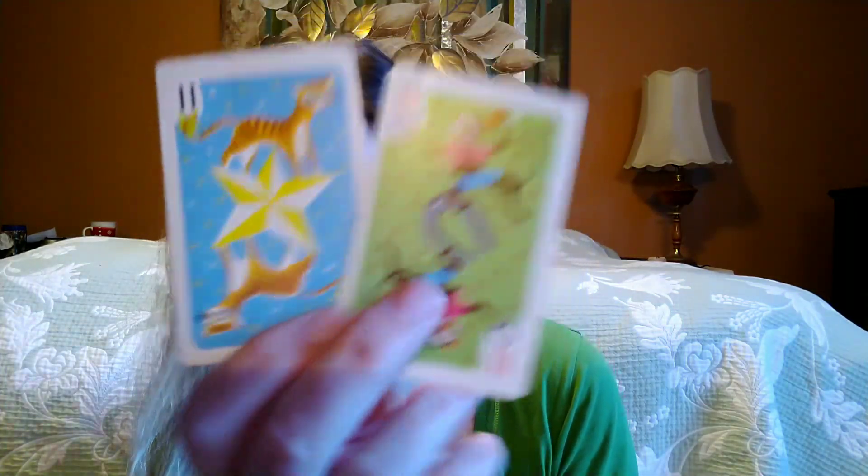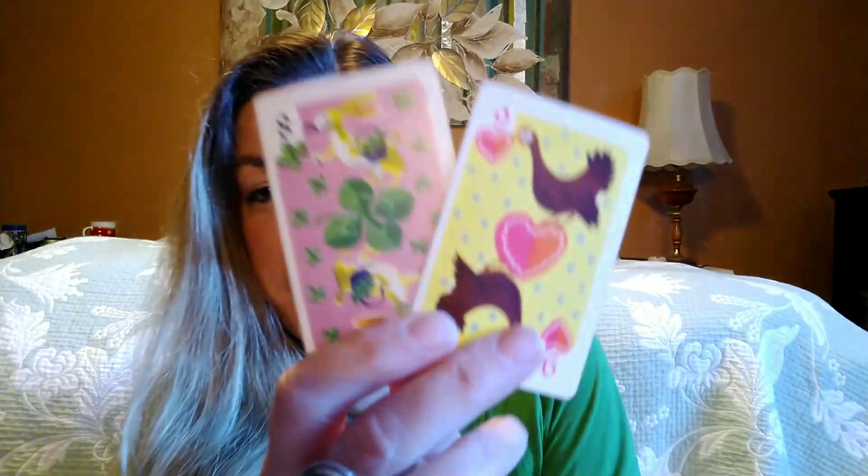I paid six dollars for these. I just thought the graphics were so cute. I actually bought these because I was thinking of using them as toppers for packages — I just think they are fabulous! These are really fun, and if you buy from one of my YouTube live sales you might get one of these as a topper.